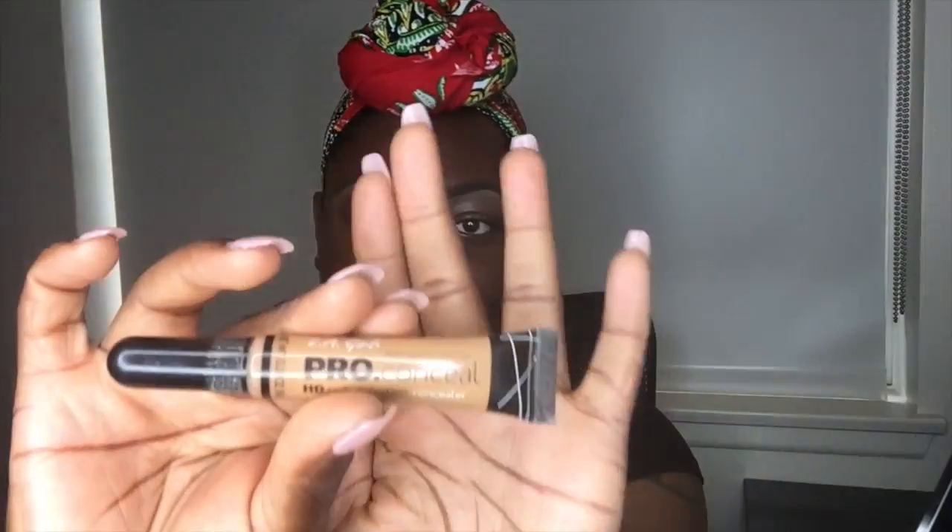My face is already primed, eyebrows already done and filled in. I'm going to go ahead and go in with my LA Pro Concealer in the color font all over the eyelid for my base before we do the eyeshadow. I'm going to take a damp beauty blender here, using the end of it to go ahead and dab all of that concealer out so you can get even coverage.